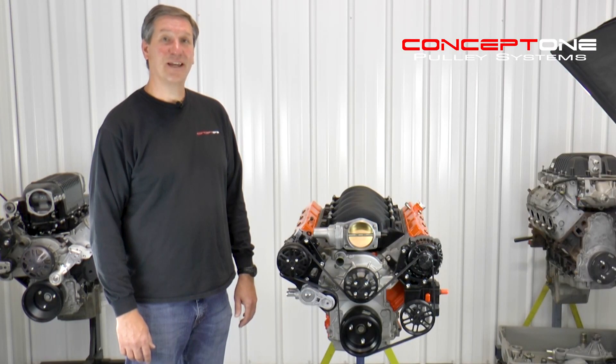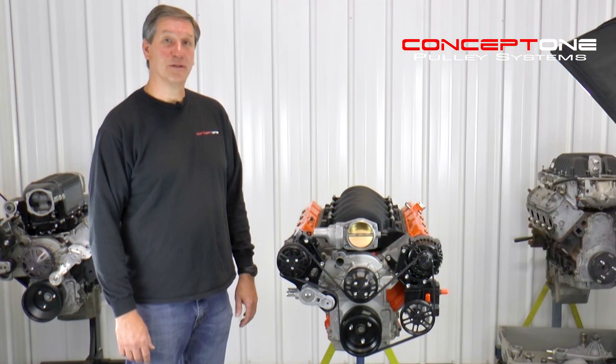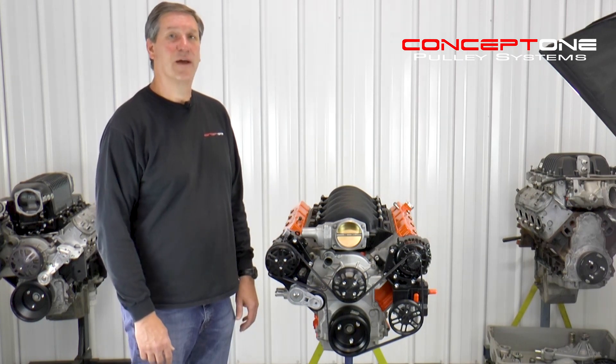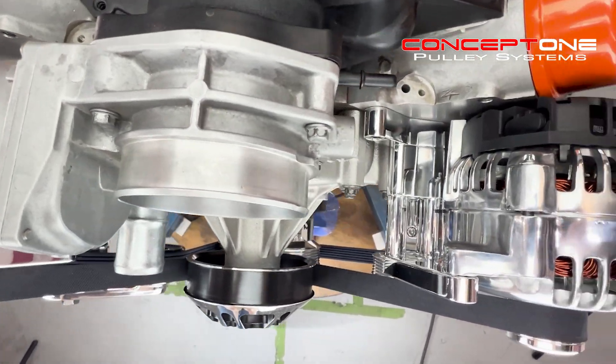Highlights of this kit include billet pulleys and brackets, pulley covers, our exclusive billet aluminum power steering reservoir, and premium components. You can configure it your way. This is a mid-mount layout designed to maximize clearance around the chassis and the cooling system. We just happen to think it looks better to keep these accessories within the envelope of the engine.